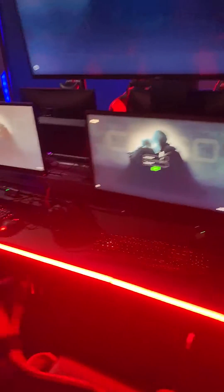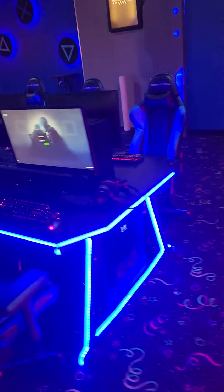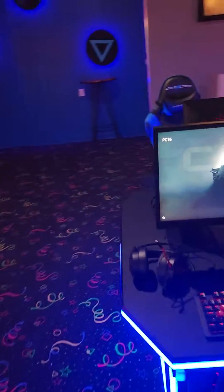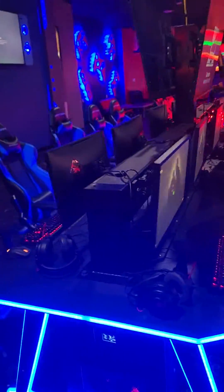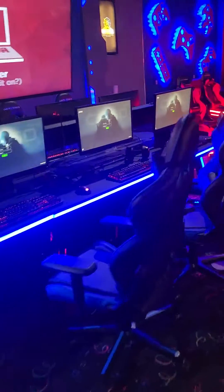These computers are pixie booted onto a server using ethernet. There is no physical drive storage in any of the computers here — every single machine is booting up directly onto the server. Again, no physical drives.